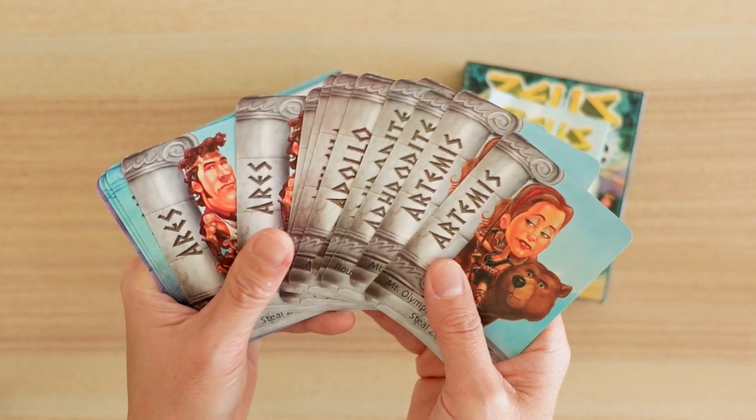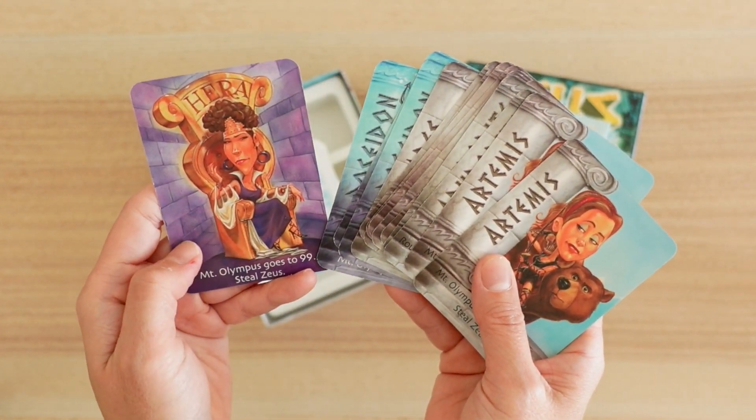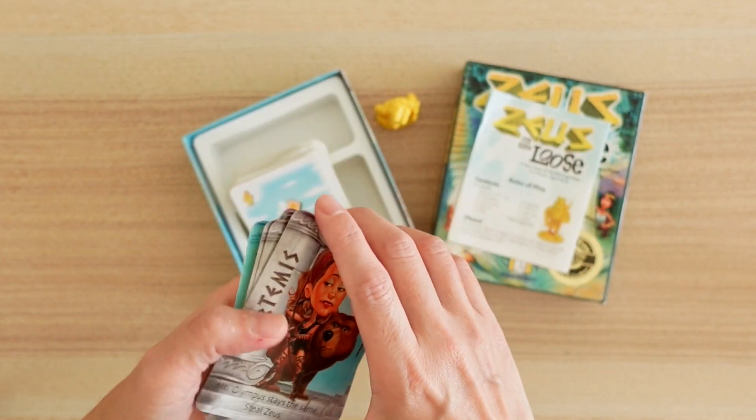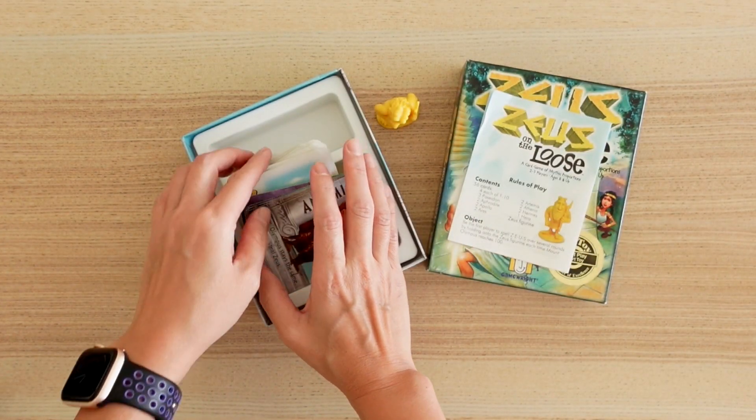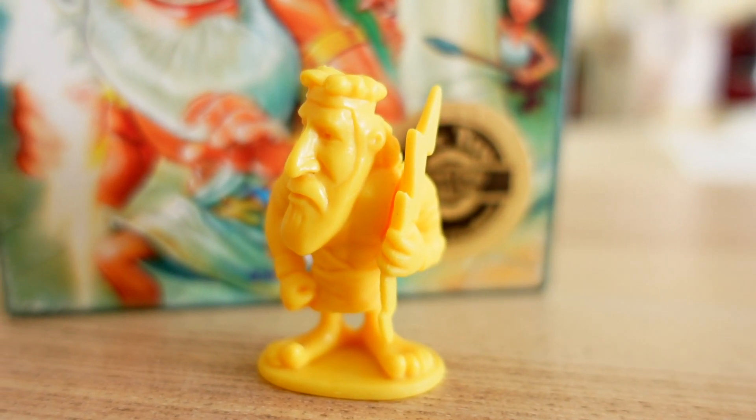Those special cards give you a range of effects like stealing Zeus, rounding up, reversing the digits, skipping the next player, and advancing Mount Olympus to 99. And you also get the star of the game: one Zeus figurine.